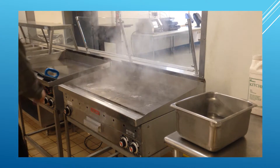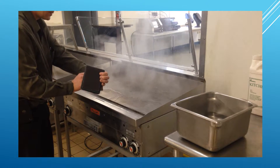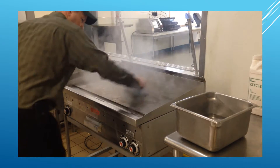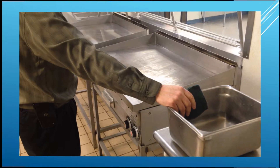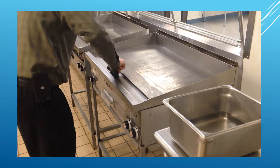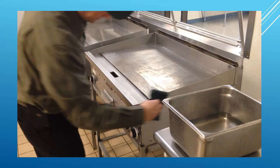Then, scrub the grill surface using a green pad, grill screen, and grill screen holder. Scrub the grill chute with a green pad and soapy water, as well as the exterior side and front areas of the grill.